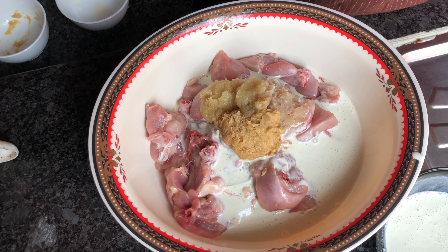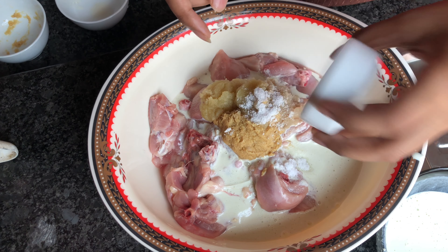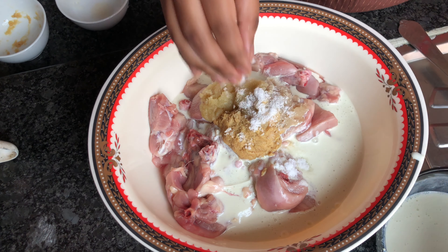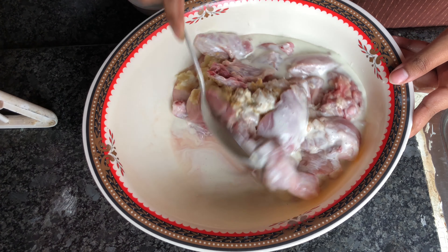Now mix it all together and add salt. Don't forget to use salt. You can mix it all together with salt to taste.